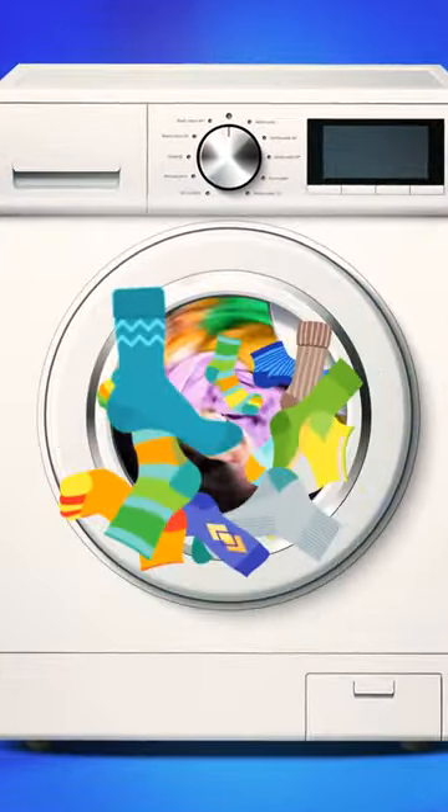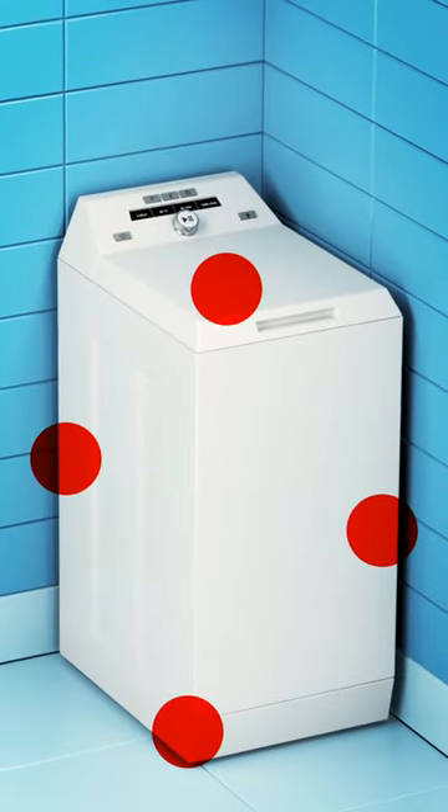No, vanishing socks are not your imagination. So where do they go? Check these spots to find those rebels.